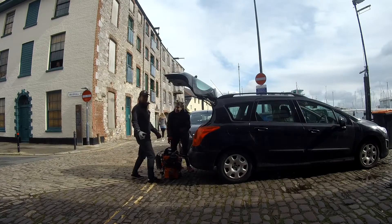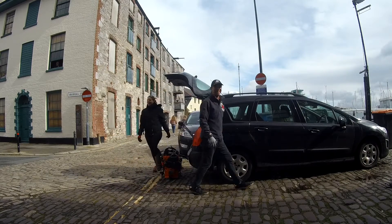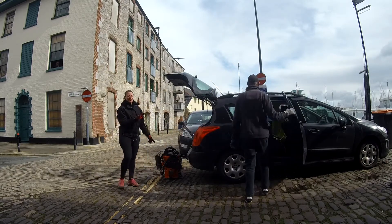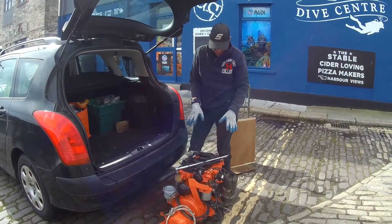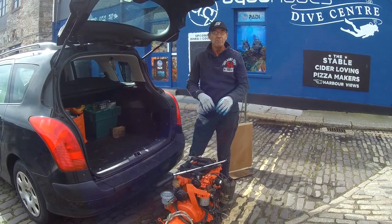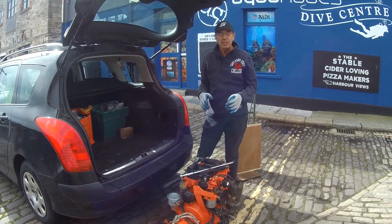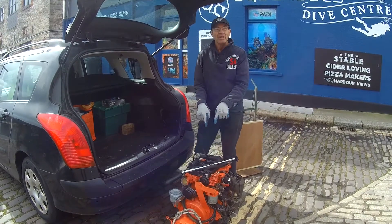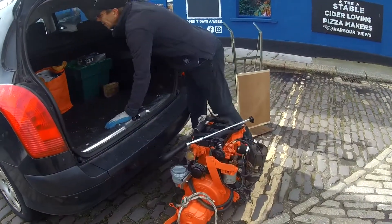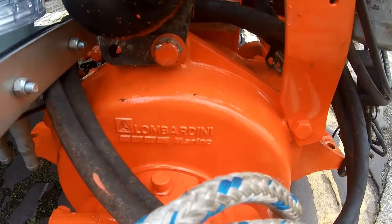Oh, actually not too bad! Get in there! It's easier than I thought. I thought last week that Alex Thompson, in his brand new multi-million pound Hugo Boss yacht, has a Lombardini engine - this particular one - generating electricity. You can see the brand here; it's obviously not this fire-machinery orange.